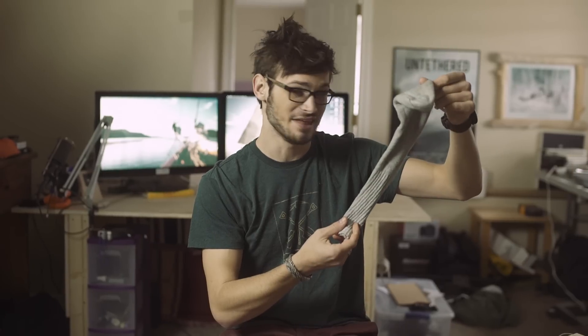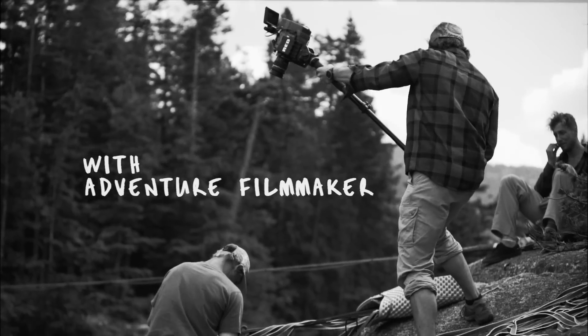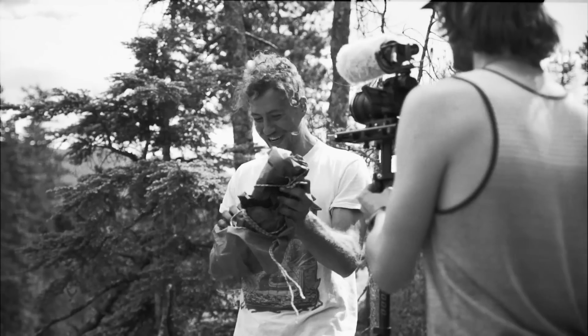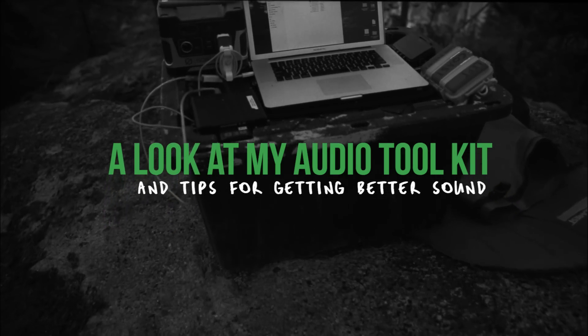Today we're gonna be looking at how to use a sock and several other quick tricks to capture better audio for your next adventure film. Hey guys, Levi Allen here and welcome to the Left Coast.